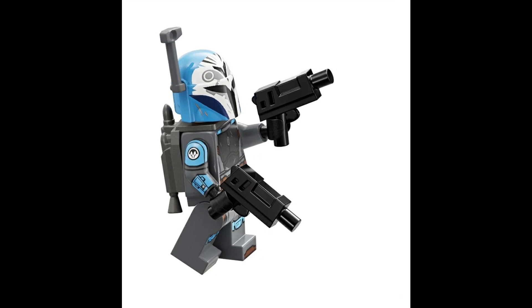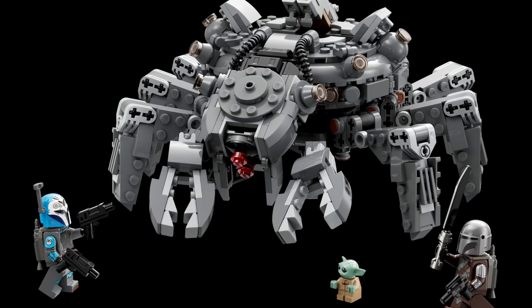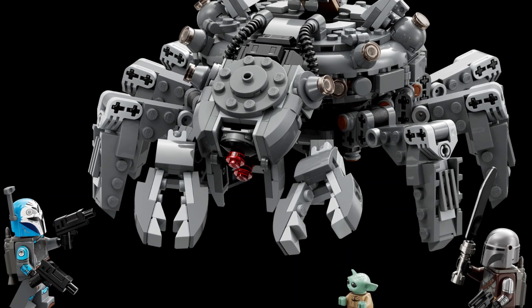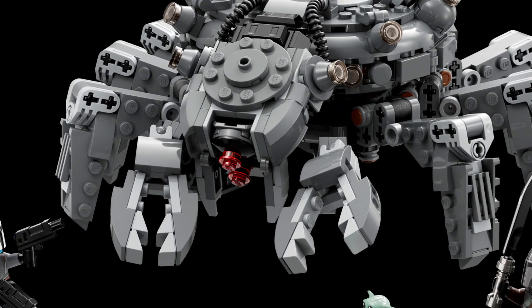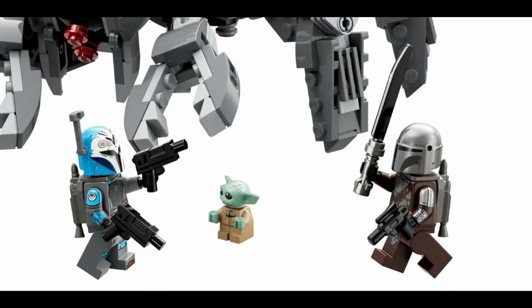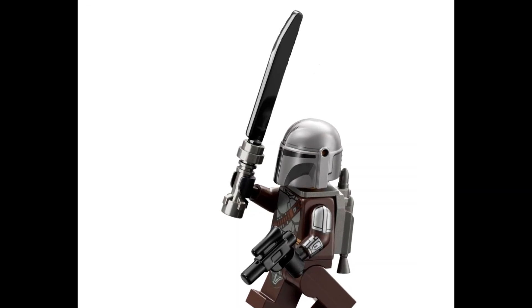You get the Mandalorian, you get Bo-Katan, and you get Grogu — which people know as Baby Yoda. The exciting thing with this set is that not only do you get the amazing addition of the Spider Tank, but this is the first time that the Darksaber has been introduced.